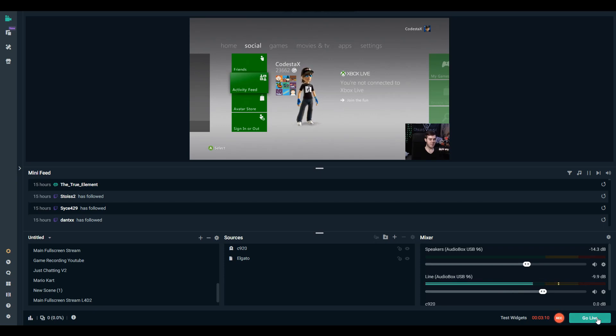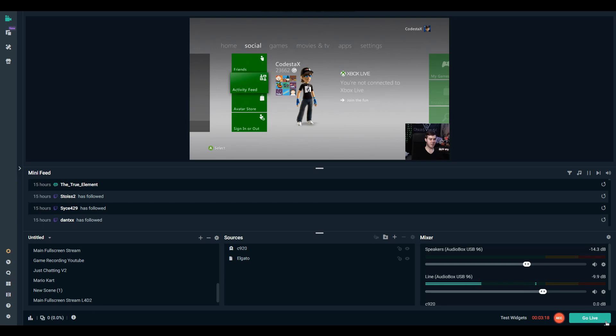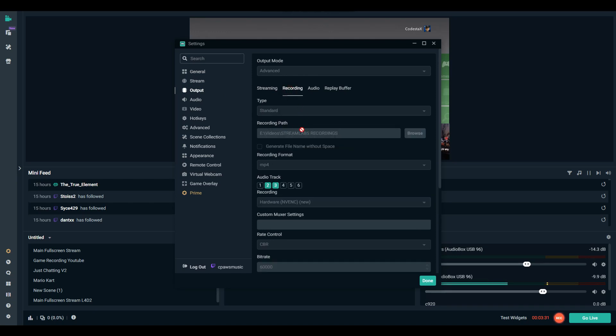All you have to do is click Go Live, make sure you're logged in with Twitch, put your title and game, confirm, and you'll be streaming live on Twitch. When you're done, click the button again — instead of saying Go Live, once you're live it'll say End Stream. If you want to record, click the record button. To find where recordings are saved, go to Output, then Recording, and the recording path tells you where the files are being saved.